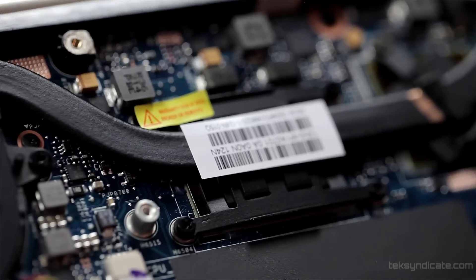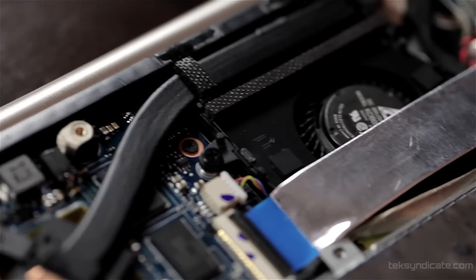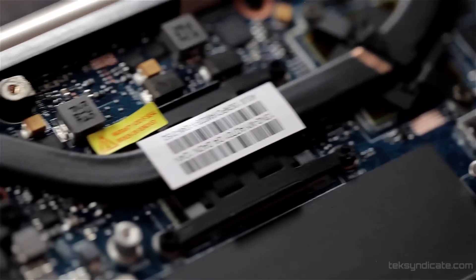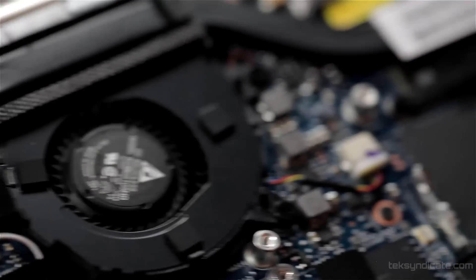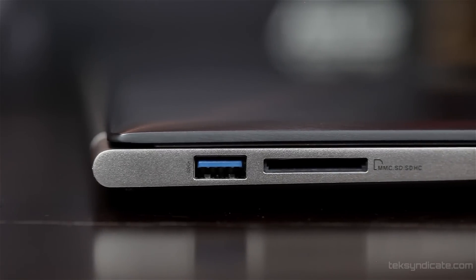The really attractive thing about this Zenbook is that it has a normal SATA connector for the hard drive and one normal SODIMM slot. The other memory is directly on the PCB — it's part of the motherboard. The CPU on this one is also part of the motherboard; there's no socket because they want to keep it thin. The graphics card — everything — is pretty much part of the motherboard. This has the GeForce 620M dedicated graphics card with one gigabyte of dedicated GDDR5 video memory, which really really helps.